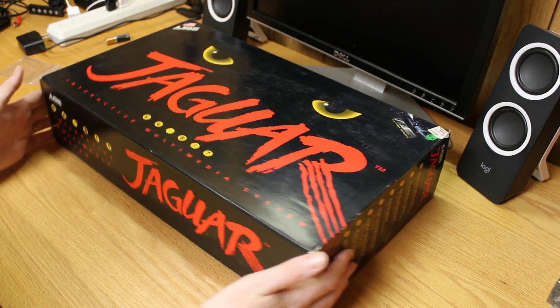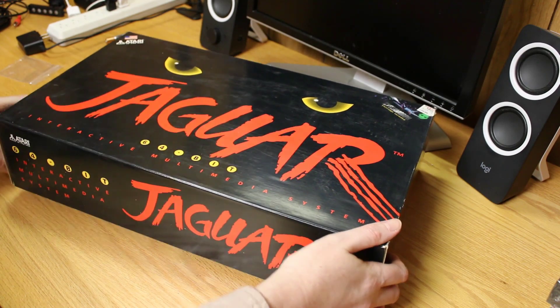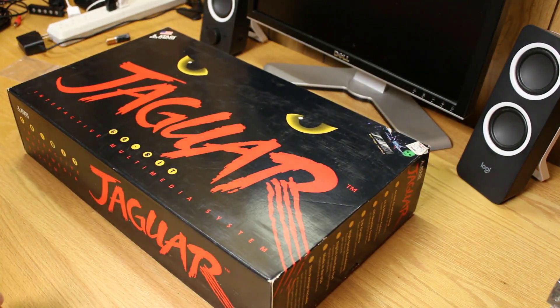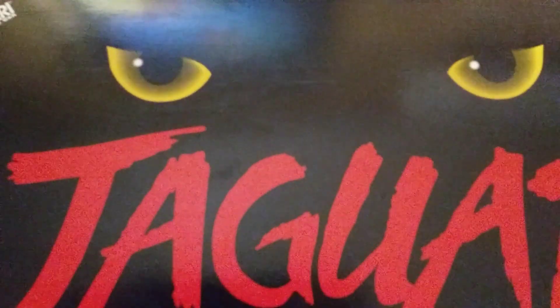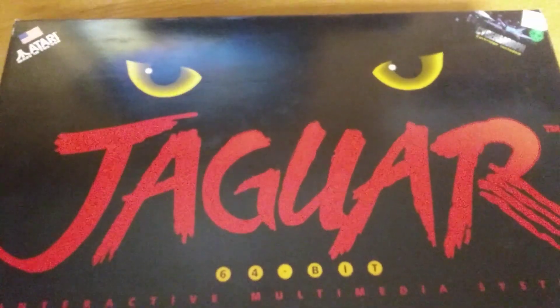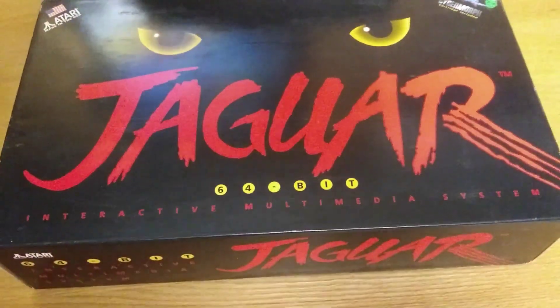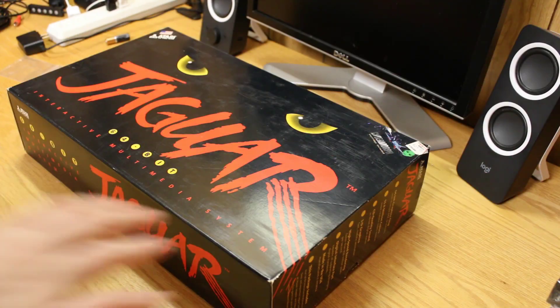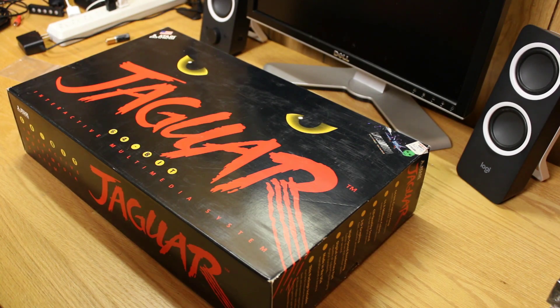Let's do a quick unboxing. First, let's take a look at the box itself. The Jaguar box is probably one of the coolest boxes you'll ever see on a video game console — a very cool box with the Jaguar and panther claw marks and the eyes looking at you.